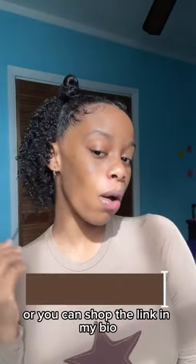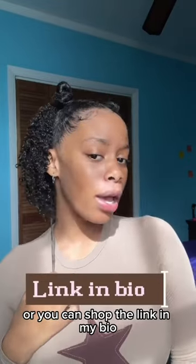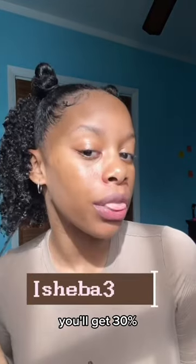This is my hair fully styled. You can find this kit at your nearest Ulta, or you can shop the link in my bio using my discount code — you'll get 30% off.